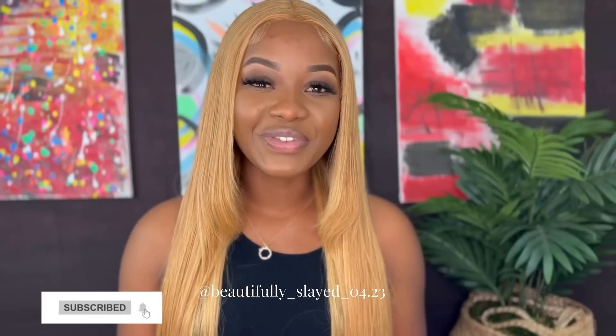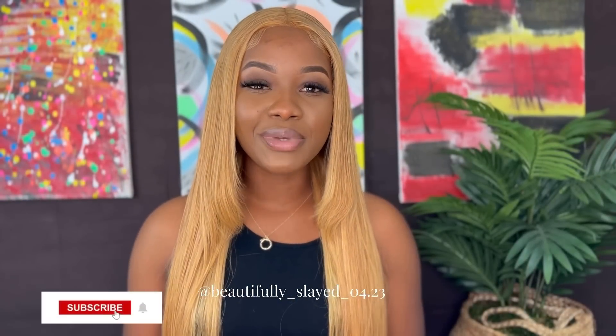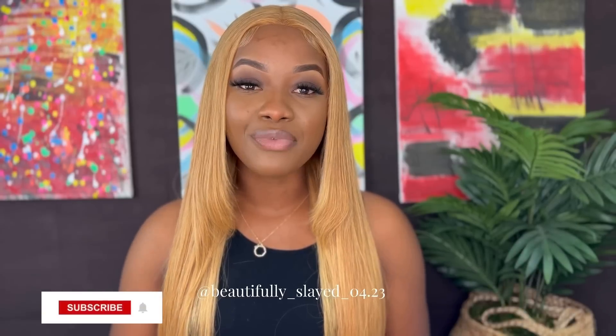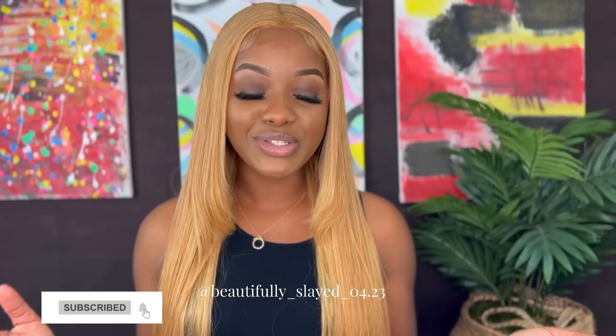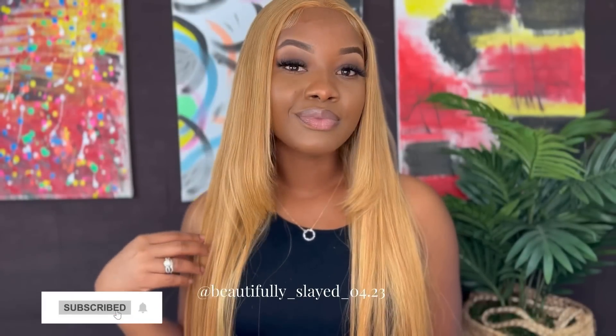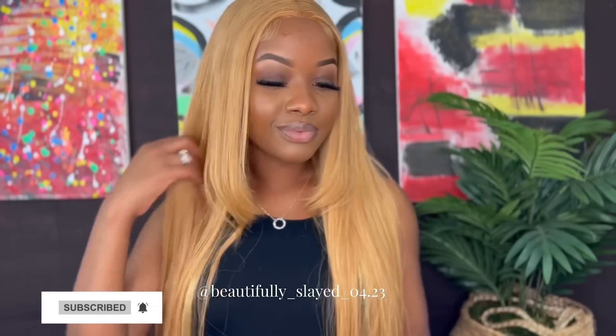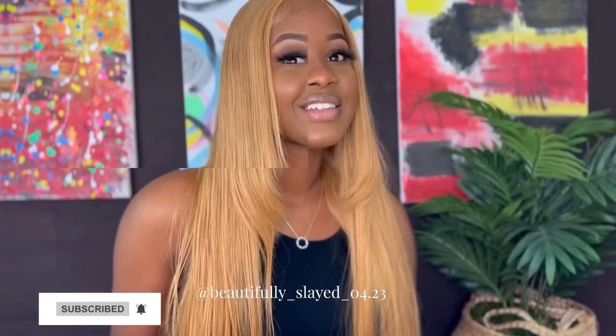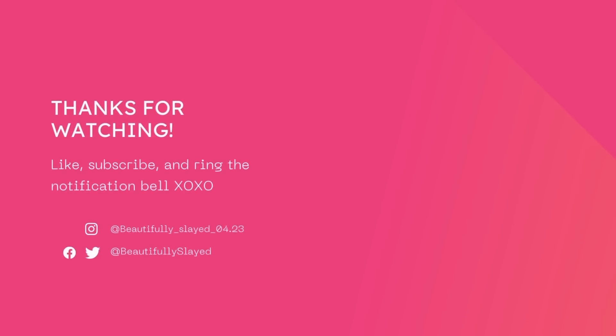This is the end of today's video. If you like this video, go ahead and give it a thumbs up. Leave your comments down below, and most importantly, go ahead and subscribe for more videos. Until next time, I'll see you guys in another video.